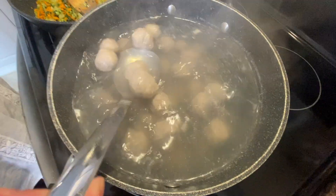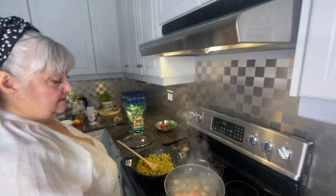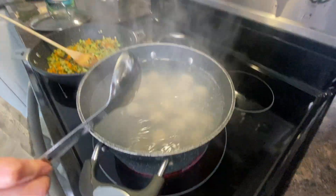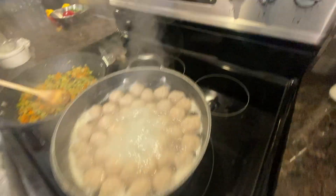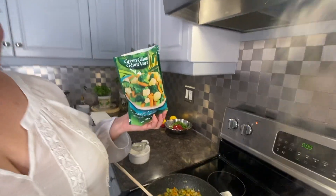They're already coming together — very quick. Ground meat cooks fast. The timer is almost up — 10 seconds left — and our meatballs are almost ready.